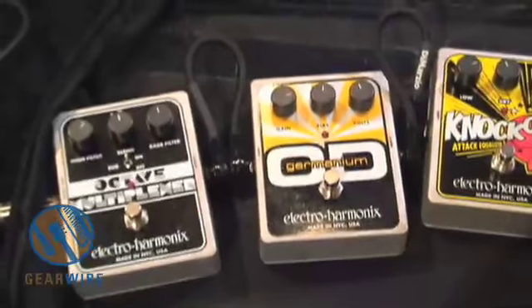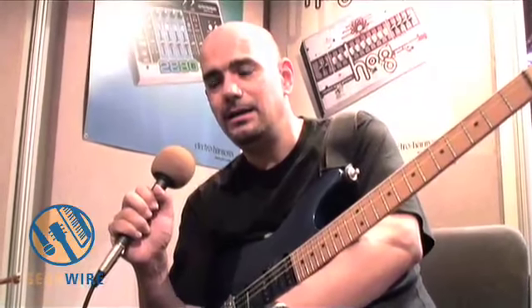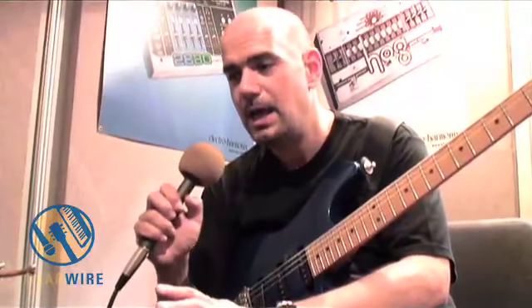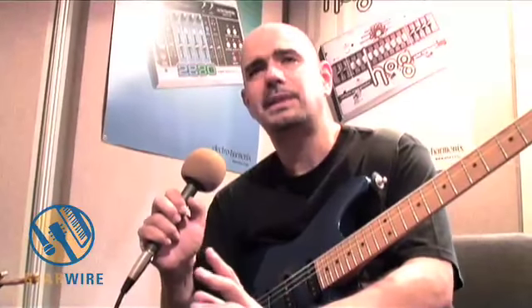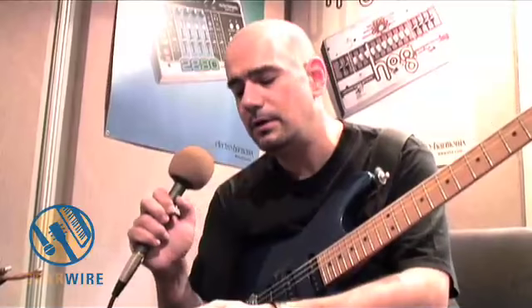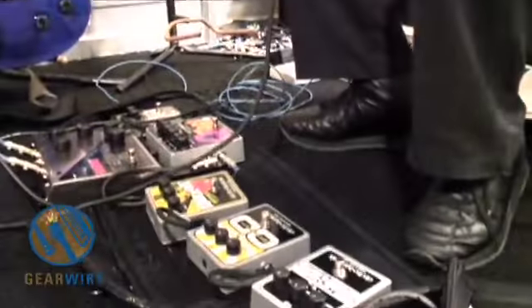Now let's go with the germanium transistor. The germanium overdrive is the distortion of the 60s because they used germanium transistors. This pedal has a germanium transistor inside, and a very cool feature is that instead of flipping the pedal and with a screwdriver modifying the voltage and the bias to mess up with the distortion as they used to do before, now you have them up front here with the knobs.